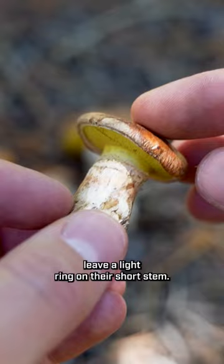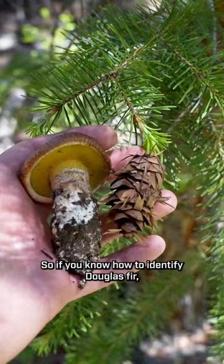As I said at the beginning, this mushroom fruits in association with Douglas fir, so if you know how to identify Douglas fir, you can probably find this mushroom.